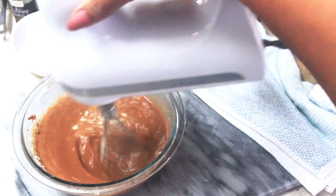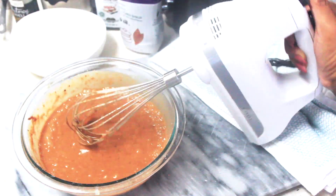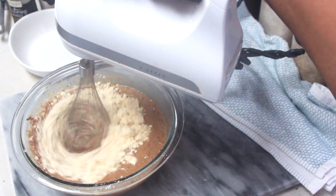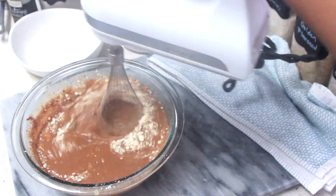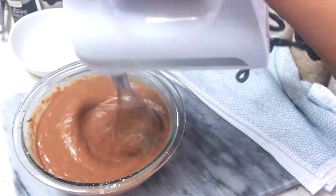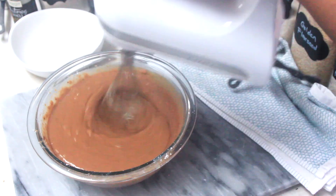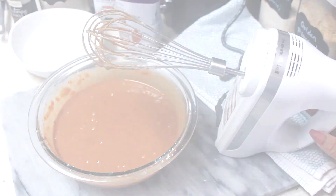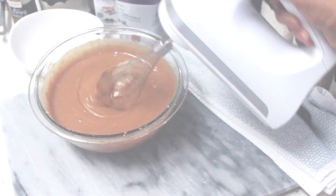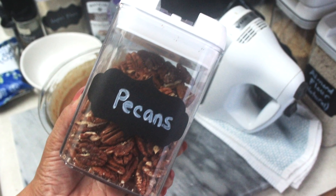Mix all the ingredients together on medium speed. I add one quarter cup of flour at a time and just mix in between. Go ahead and mix everything together until well combined. Now is the perfect time to add any extras to your brownies, like nuts or toasted coconut flakes, or whatever you choose.